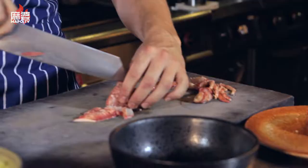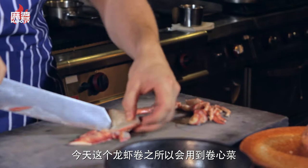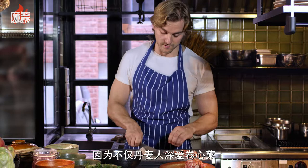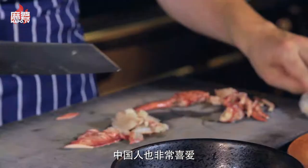Today this lobster roll came out of an idea with cabbage, because cabbage is something definitely loved by Danish people but also loved by Chinese people.